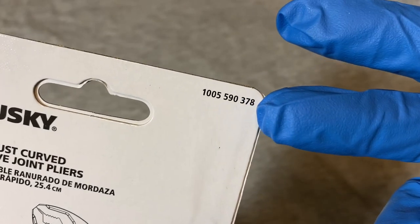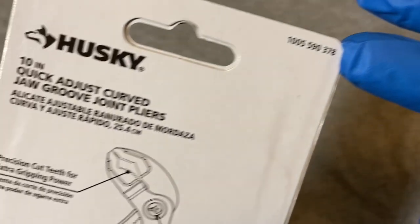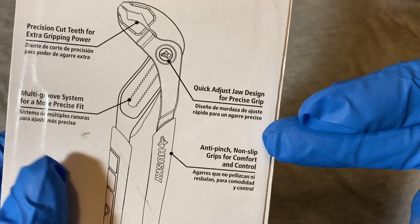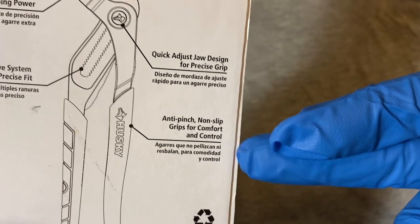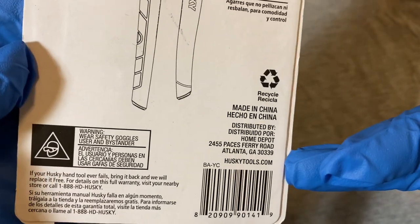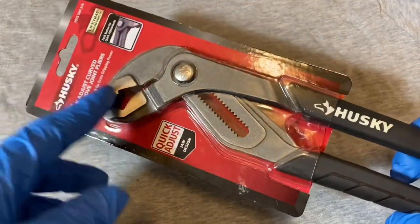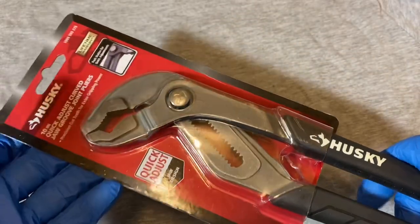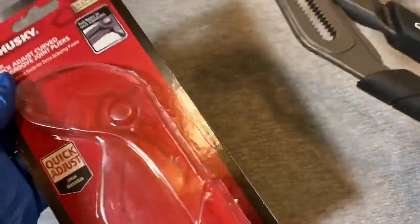The SKU number on this is 100559037-8. It doesn't say who it's made by. Husky contracts out for tools - I'm going to guess these were made by Stanley Black & Decker. It's either them or the Apex Group, because I think those are the two main suppliers for Husky.